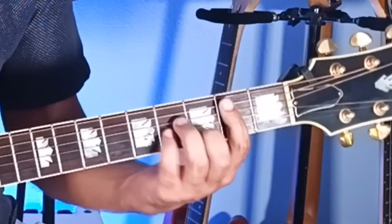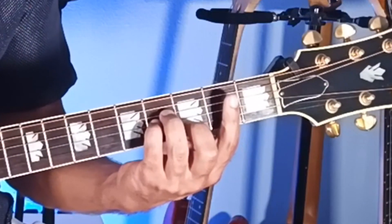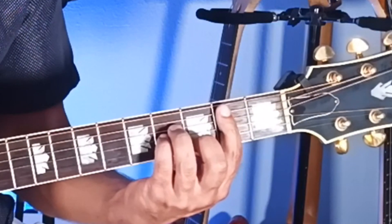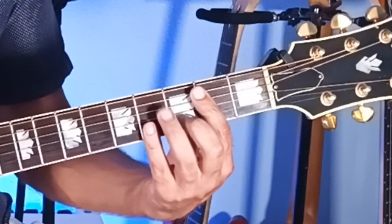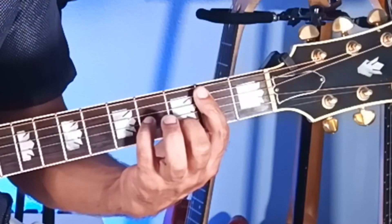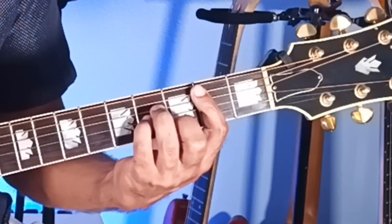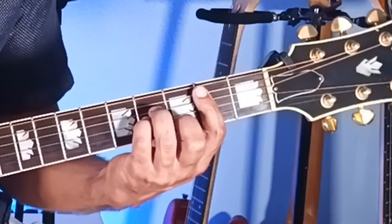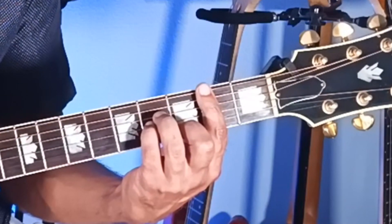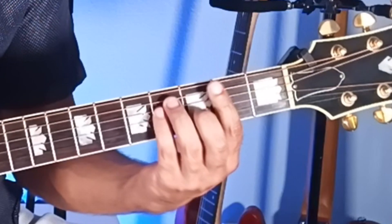Same thing for B minor to F-sharp major. You've got your finger bar across the second fret. For B minor, you've got the first string second fret with the bar, the second string third fret with the middle, third string fourth fret with the pinky, fourth string fourth fret with the ring. The finger bar also includes that fifth string second fret B note. So if you're barring all six strings, that lets you easily change from B minor — just move everything up one string — and you have the F-sharp major.